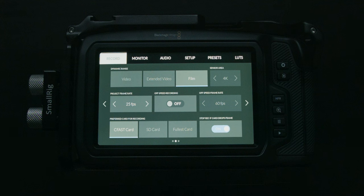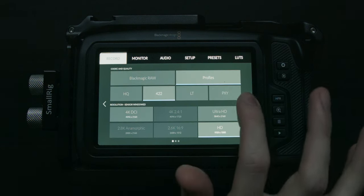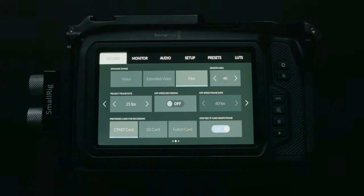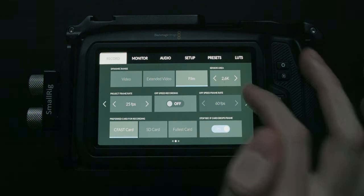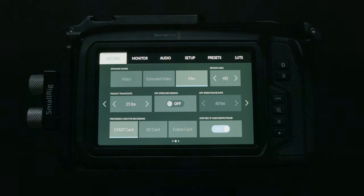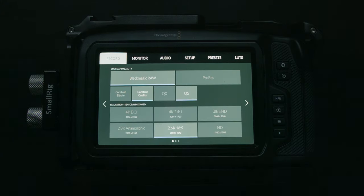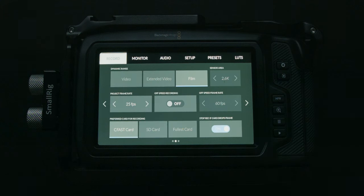Next up you have sensor area. For our current resolution that option is grayed out. But if we go back to ProRes and then 1080p, now we have the option of using the full sensor which will downscale to 1080p, or using a smaller portion — the 2.6K or the 1:1 pixel HD. The sensor area is actually what determines how high you can go on your off-speed frame rate.